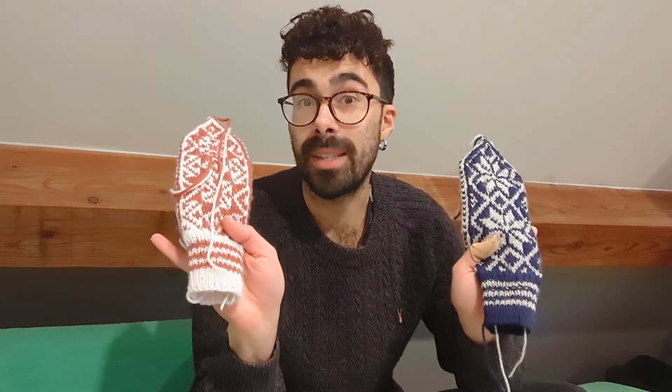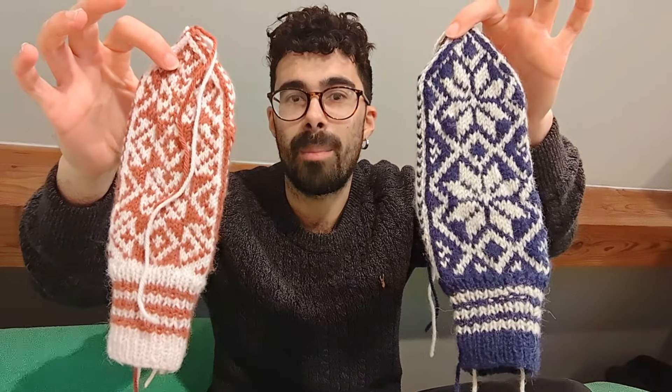Mittens for his friend's girlfriend. So my brain went back to those mittens from Engineering Knits. I went and did some research, found these Selbu mittens, immediately bought the yarn and started knitting. I've created two designs here, because when I want to do something I can't just get yarn for one — I'm going to get yarn to make five or six.